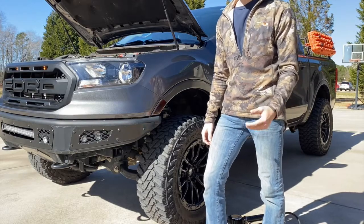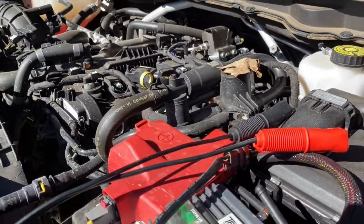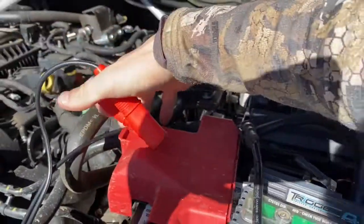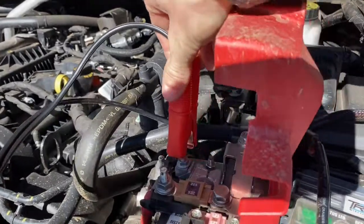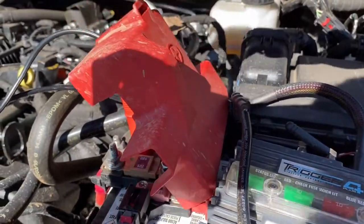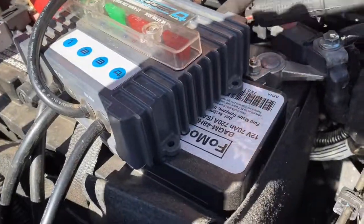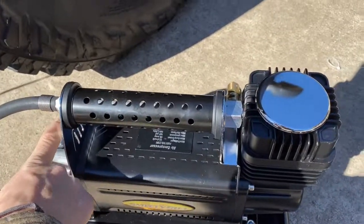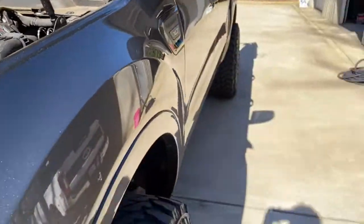Let's cut the zip tie on this and get the positive side connected. We're going to put it on that terminal right there, and then grab our negative alligator clip and put it right on that bolt — and that should do it. Look at that — it definitely works. We've got it connected, now let's see if it pumps up some tires.